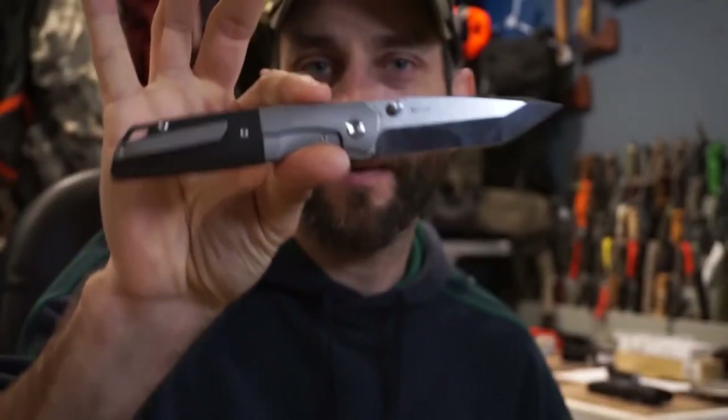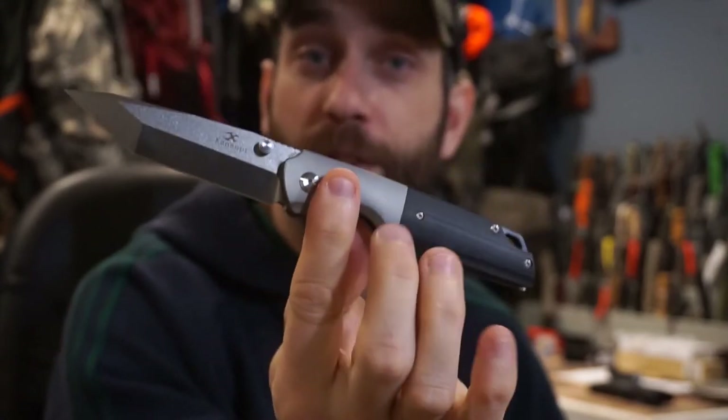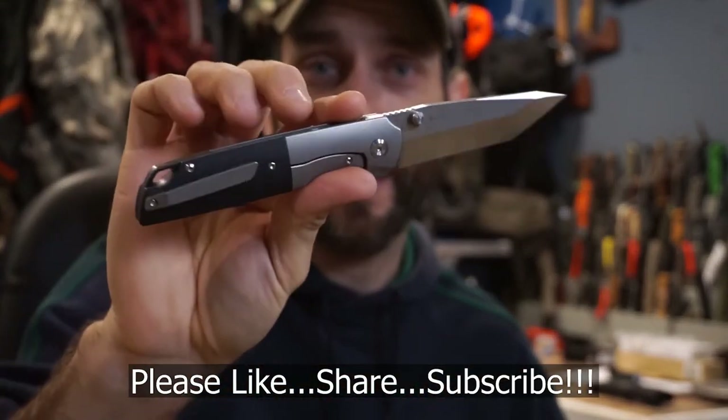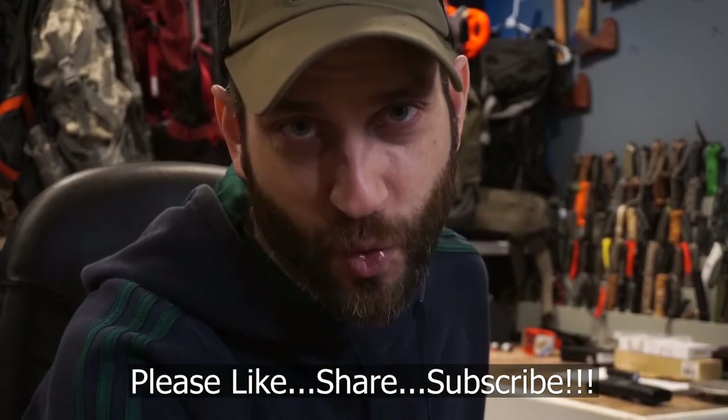All right guys, thanks for stopping by. I hope you like what you saw and found it a little bit informative. If you like what you saw, please like, share, and subscribe. And as always, thanks for stopping by — take care now, I'll see you soon.